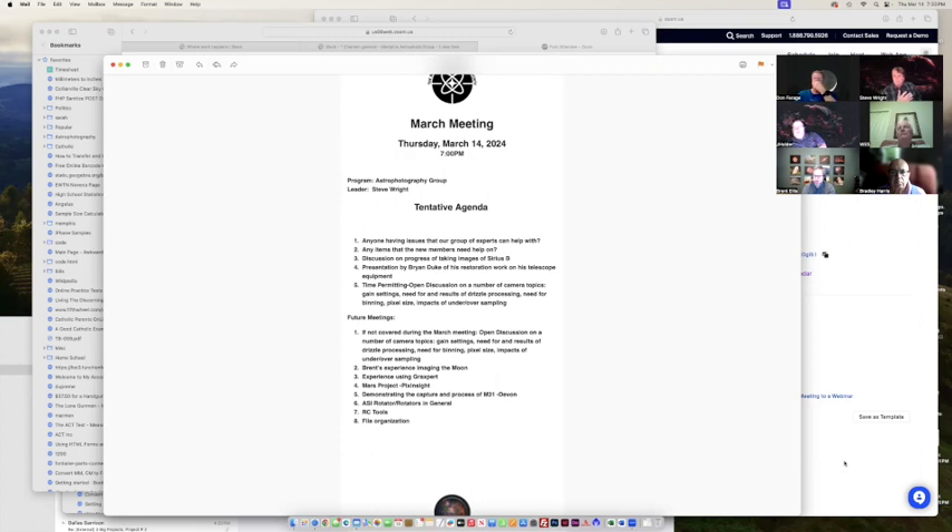Thank you for the advice on filters. I come from the mountain west of Canada and when I came here I was appalled at how dreadful the skies are. If you go to AstroPlats you can actually shoot galaxies there without filters — that's how good the skies are.